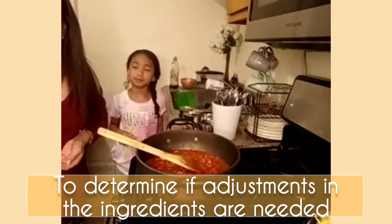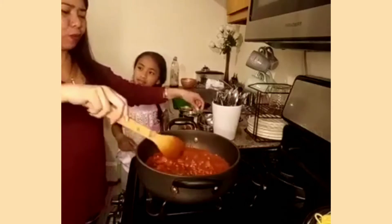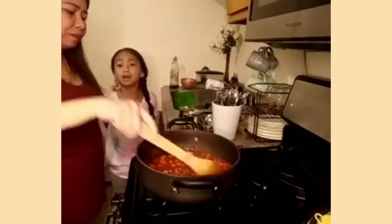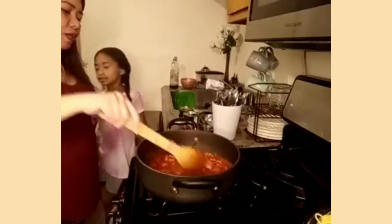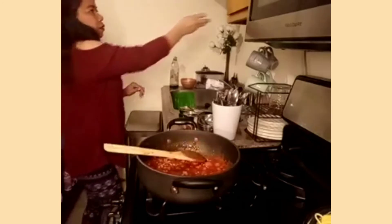Let's taste it first. She's going to taste it. How does it taste? It's great. Checking what to add. But I'm pretty sure by the time we're done it's going to be great.